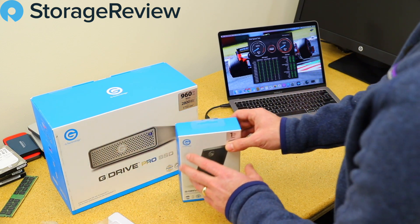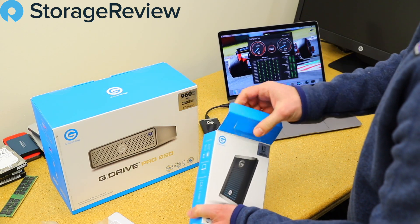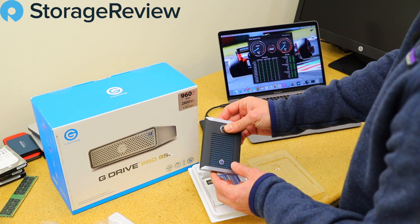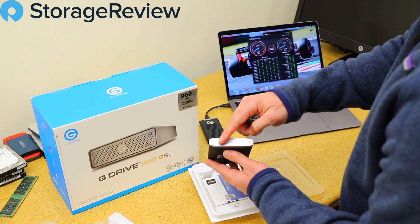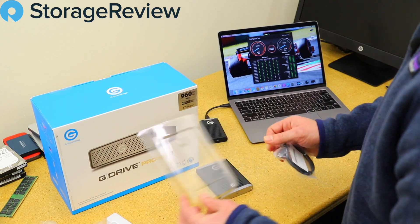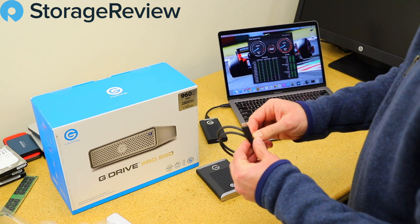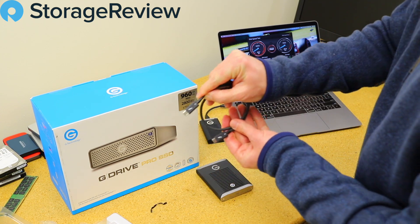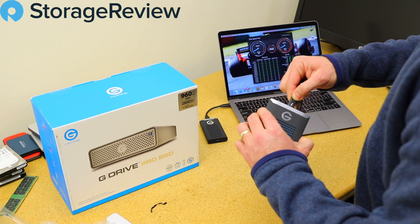But that's not all, because we also have the Mobile Pro SSD. It has the same overall look but with the Thunderbolt logo, and it's important to use the Thunderbolt 3 compatible cord that came with it. These cords look just like USB-C cords, but there's a little lightning bolt and a 3 on the cord — that means it's Thunderbolt 3 compatible, which is going to give us the performance G-TECH wants to deliver in this drive.